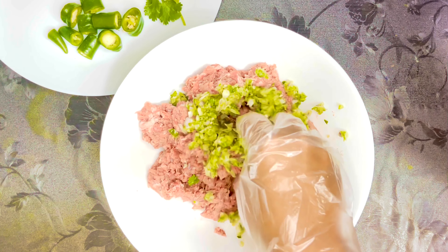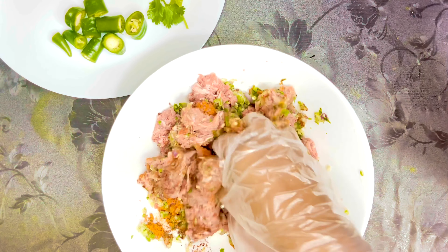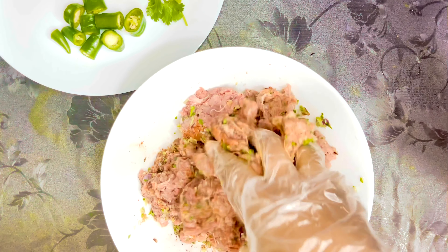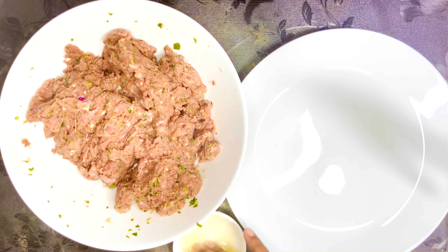After adding all these ingredients, I'm just going to give everything a good mix. I've slightly blended the meat using a food processor earlier. It's important that you mix the meat quite well.